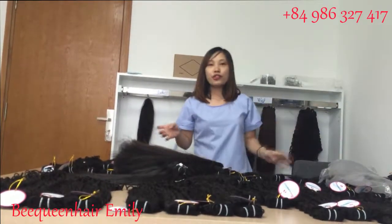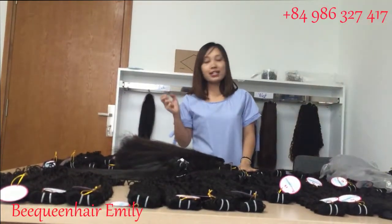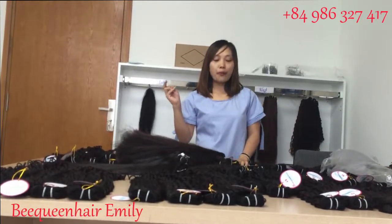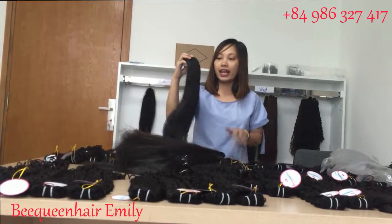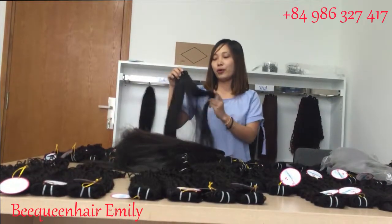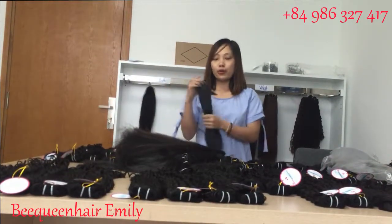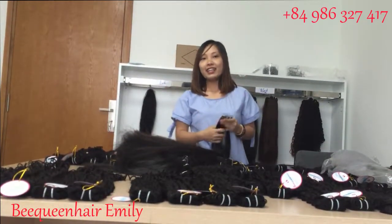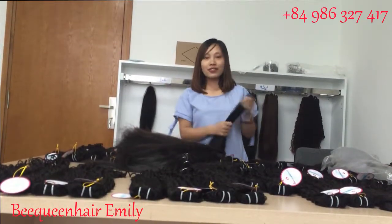That's all for today and thank you for watching! In the next video I think we will do more about making texture from straight hair, and we can make it wavy or curly to show you if it is human hair or not. Thank you so much and see you in the next video!